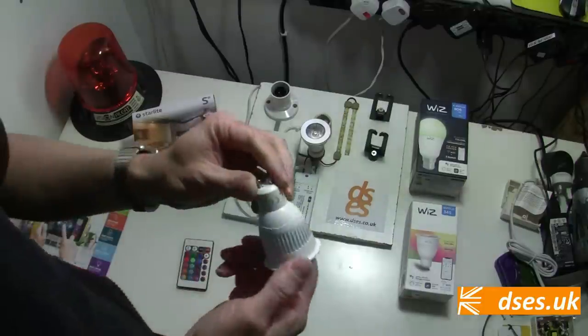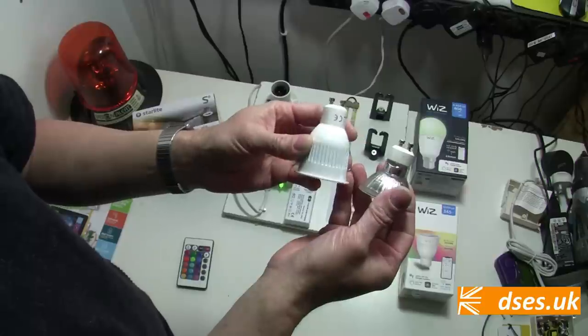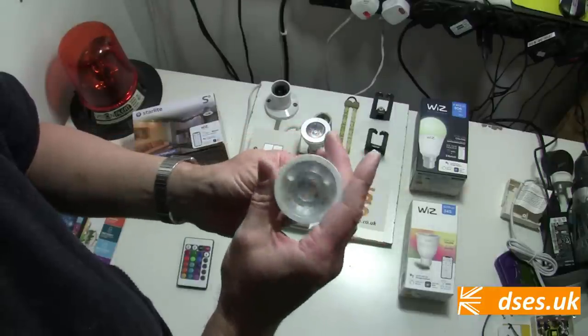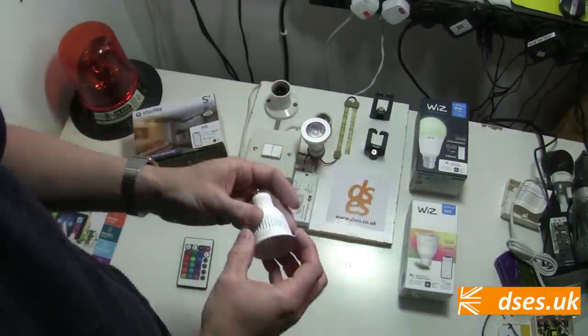First up let's talk size, and you can see that this lamp packs more meat than your average GU10, and as a consequence it won't fit into most fire-rated enclosed cans. In my case that's not a problem as my fittings here are open-backed, but this is a limitation to consider if you're looking to retrofit these things.